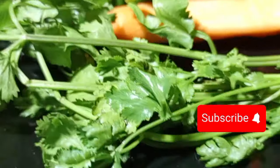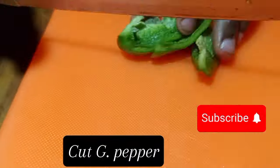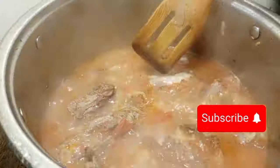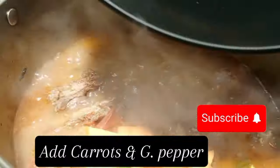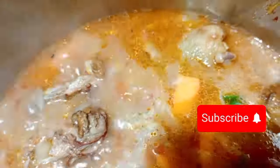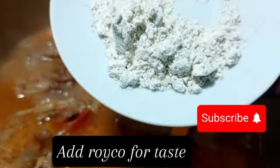Now we slice carrots into diamond shapes. After slicing, we chop some green pepper into different pieces. Then we mince the fresh coriander. After that, apply the carrot and green pepper into the chicken stew and boil for a few more minutes.